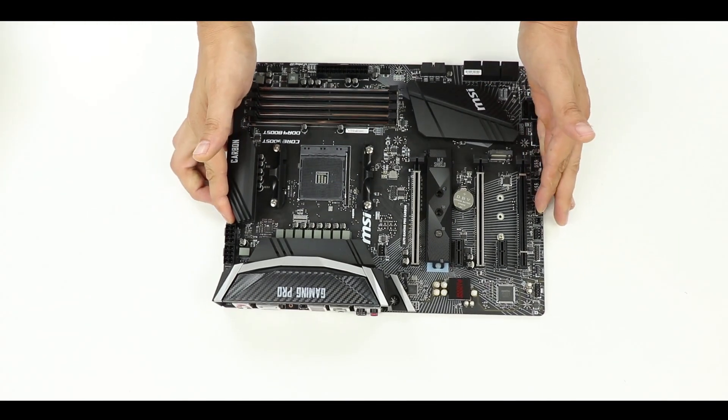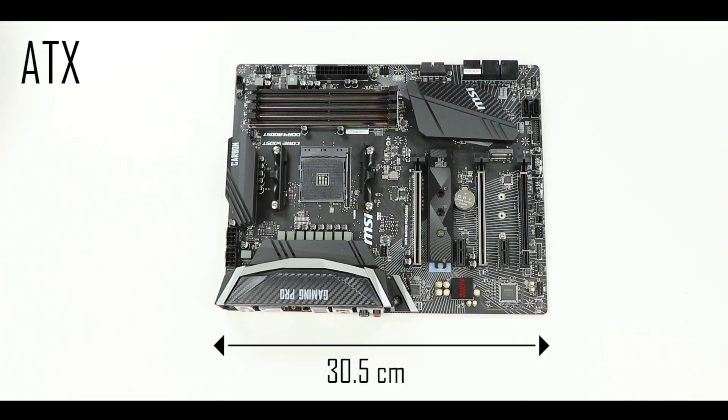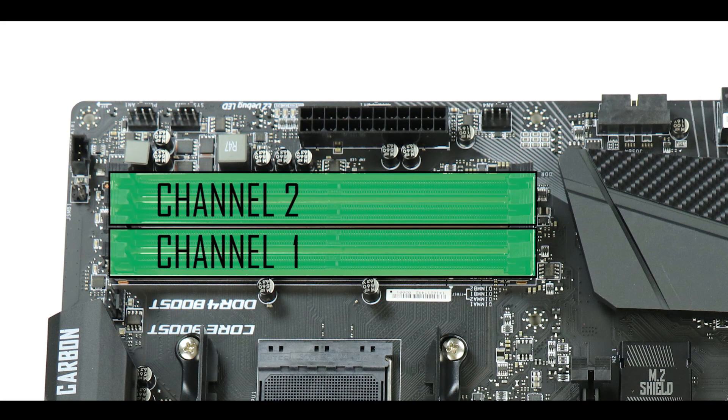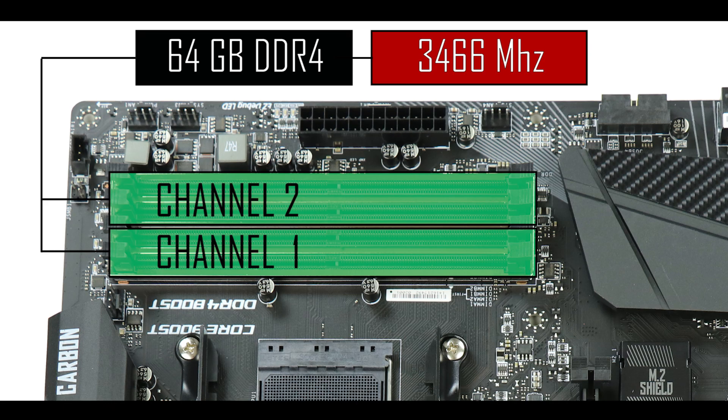Let's take a closer look at the motherboard. It comes in an ATX form factor, meaning 30.5 cm long by 24.4 cm wide. It is powered by an AM4 CPU socket, meaning it can support anything from the Athlon A series CPUs through all the different Ryzen CPU generations. RAM-wise, this board is equipped with dual channel support for up to 64 gigabytes of DDR4 RAM, overclockable up to 3466 MHz.